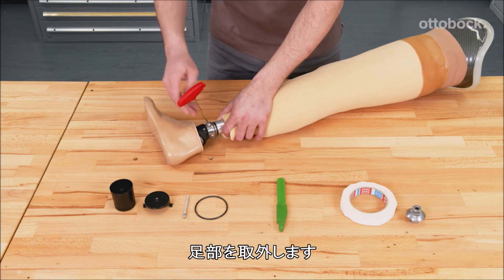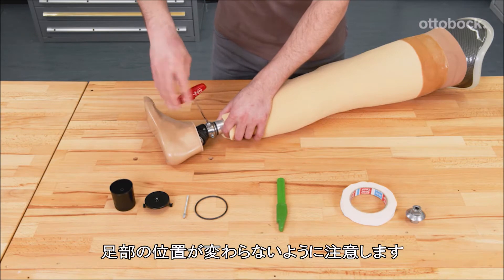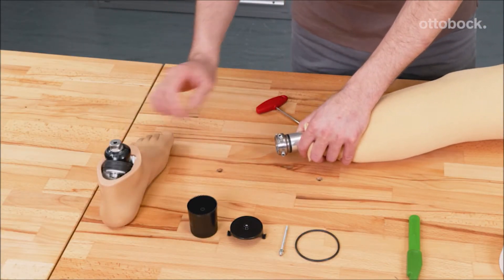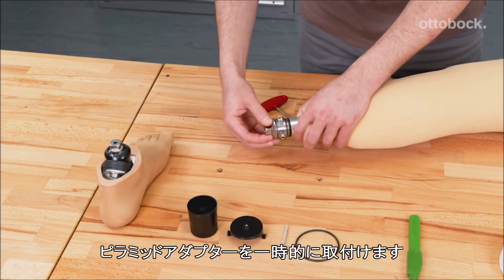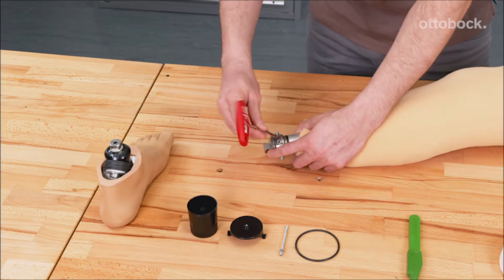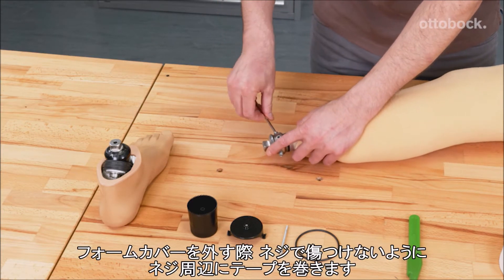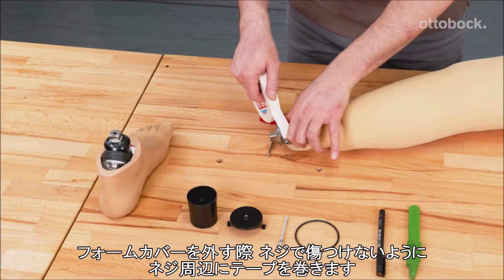Dismount the prosthetic foot. Take care that the foot position does not change. Mount a pyramid adapter temporarily that fits through the distal hole of the foam cover. Protruding screws can be covered with tape to avoid ruptures in the foam cover when removing it.